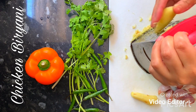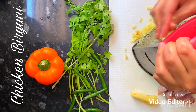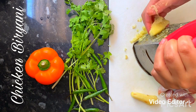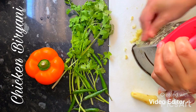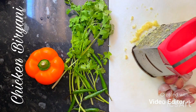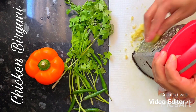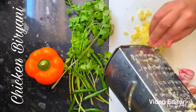You can blend the ginger and garlic if you like, but I'm just grating it — it's just much easier. Also, you can use the packet ginger and garlic frozen cubes that you get from Tesco's and Asian shops. So my ginger is done.